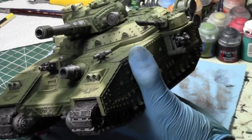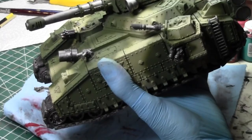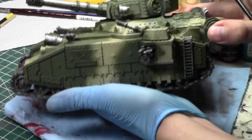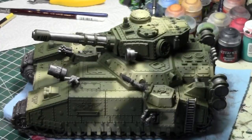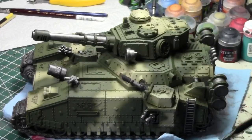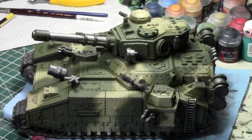I looked at the release schedule for Warmahordes - not a lot that really applies to the armies I play. I'll probably pick up eHaley, or 'Three Haley' as she's called - whatever she is at this point. I have a couple things I want to buy, but not too extreme. I'm not going to spend that much money. Maybe this model sells in the meantime - we'll see.